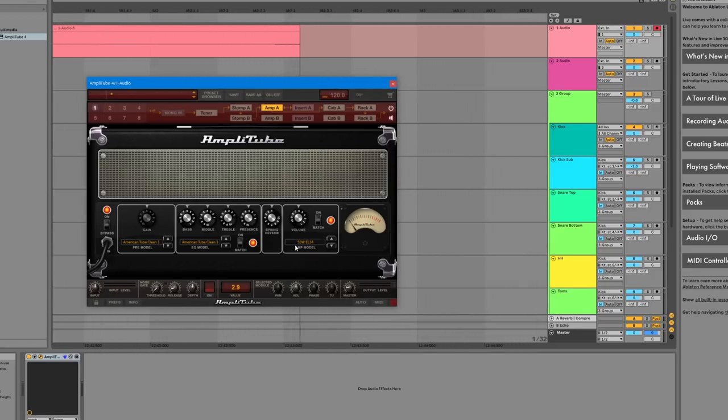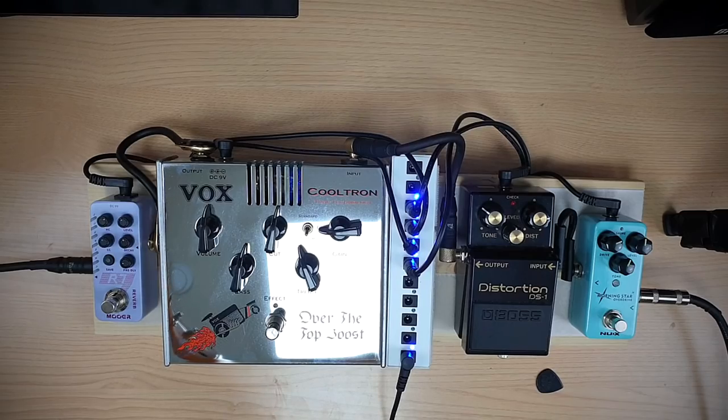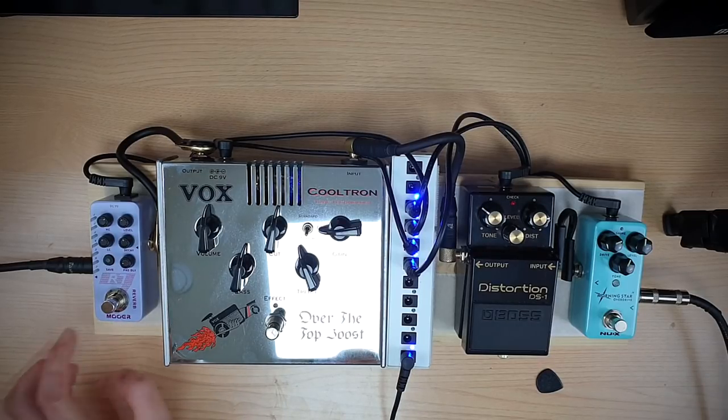I'm using the basic Fender-style clean amp that comes with AmpliTube and I haven't touched the cab. I've set the volume up on the clean sound, removed the reverb, set it relatively flat, and brought down the master to compensate so it doesn't clip. I'm missing a compressor pedal from this setup, so I'm going to use the one built into AmpliTube itself, just to help out with the taps and such. Next we're going to set the reverb using the Miwa R7 reverb pedal.